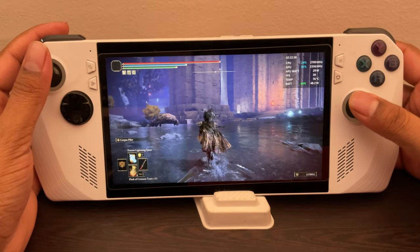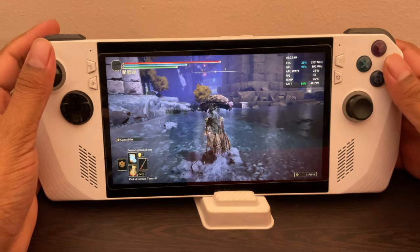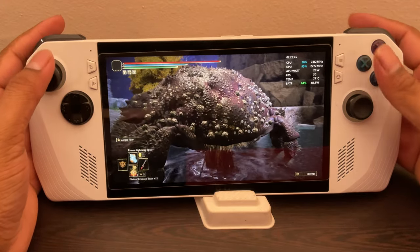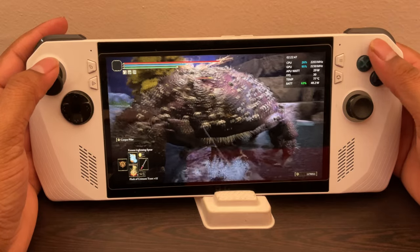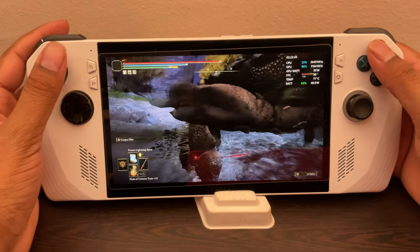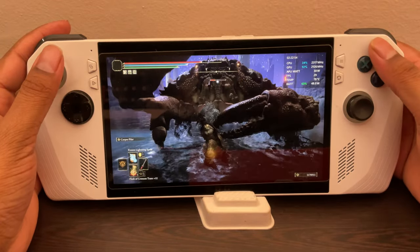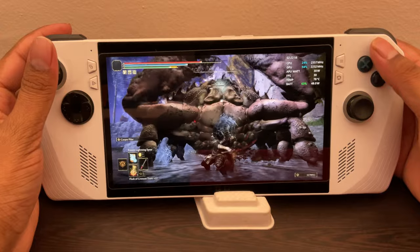I've kind of forgotten a little bit of the controls — this is different. Because I was playing Lies of P and Lords of the Fallen recently, so I'm using that muscle memory. Okay, this guy's dead already. As you can see, there's not much of a drastic dip in FPS here, even when fighting against enemies.